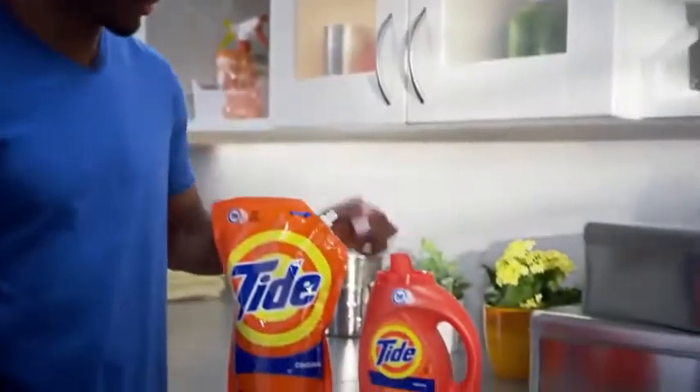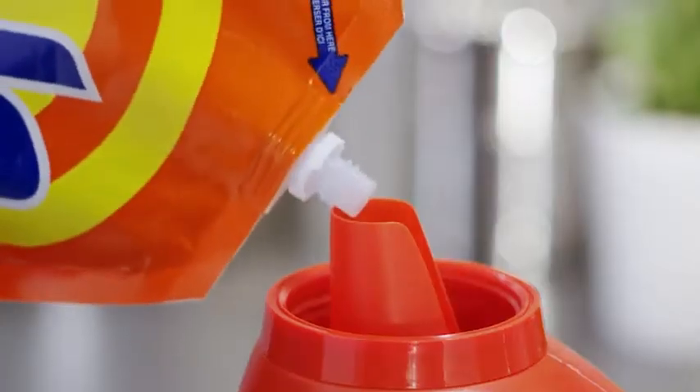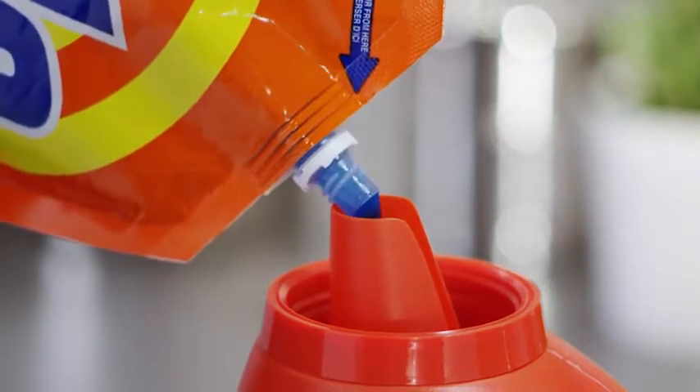You seriously just twist the cap to open it. You got this, then pour. It's easy and mess-free.